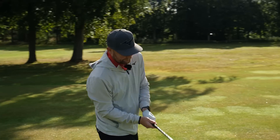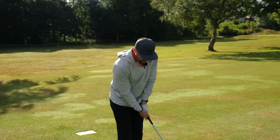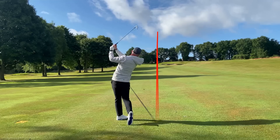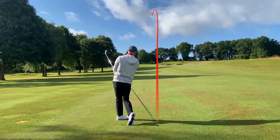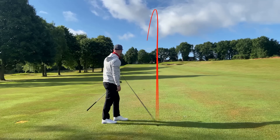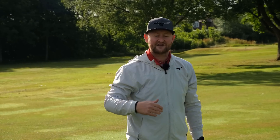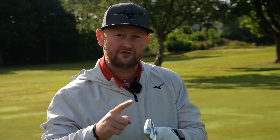So I go with a little seven iron to see if we can get it all the way back towards the flag. It's down the middle of the green and I've struck it nicely. Even there, it only just pitched on the first third of the green and managed to get up. So be aware of those slopes, take them into account, and choose the appropriate club.